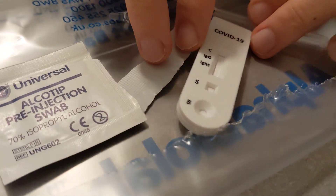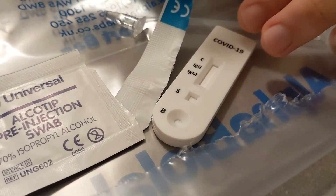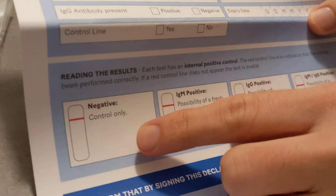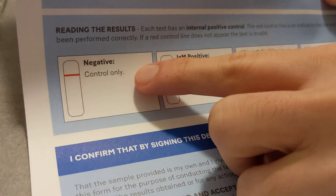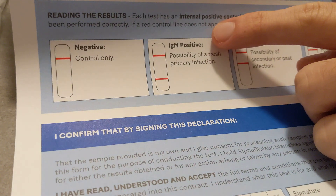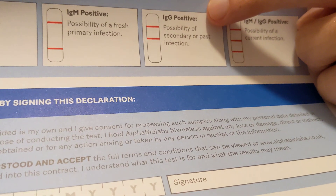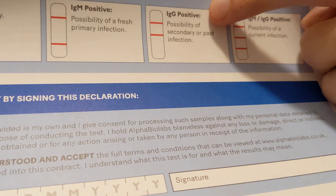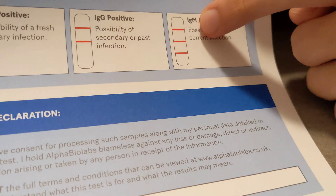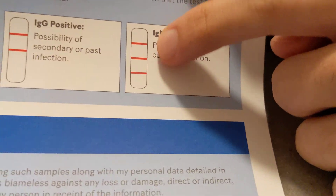And you can see from here: C, IgG, IgM. According to the result you can see here, if you get a negative result, you're only going to get one line. If you get IgM positive, you're going to have those two lines. If you get IgG positive, you're going to have those other two lines. And if you have both IgM and IgG, then you're going to get all three lines.